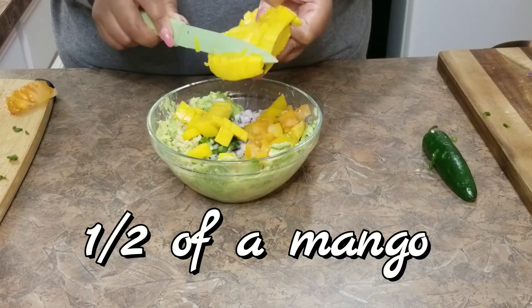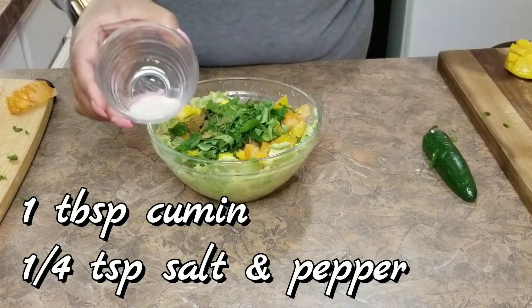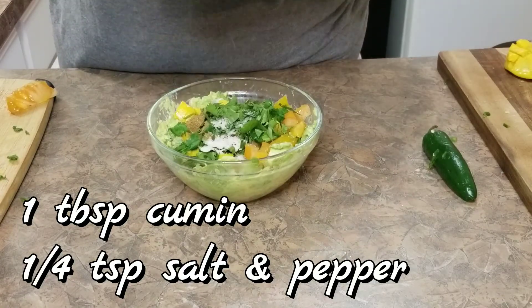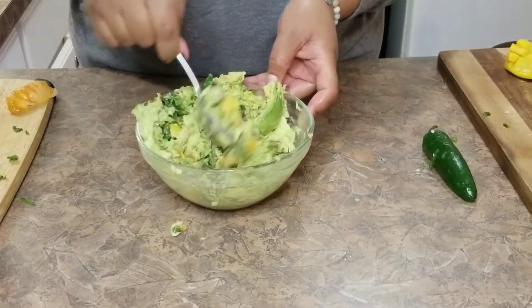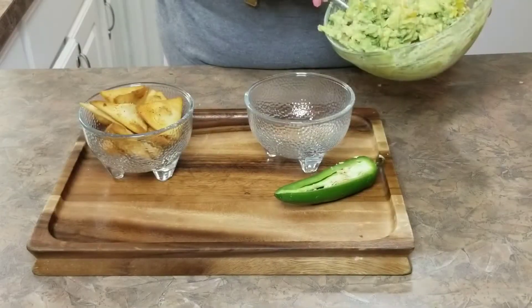I wanted to talk about seasoning. You'll notice that I'm using salt, pepper, and cumin. But please taste your mixture once it's all mixed up, just to see if you would like to add a little bit more. Mix and mix and mix.